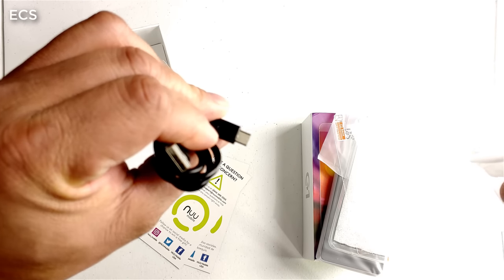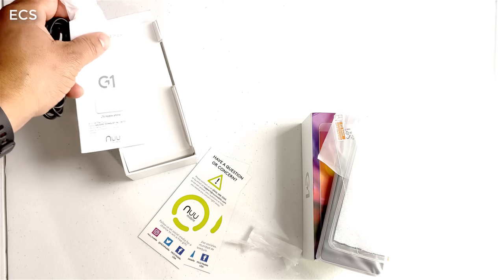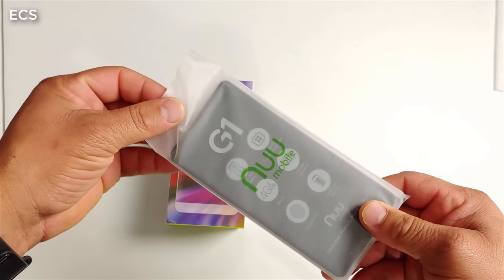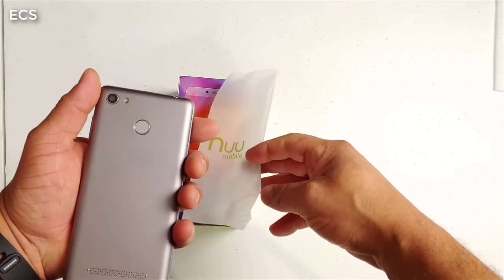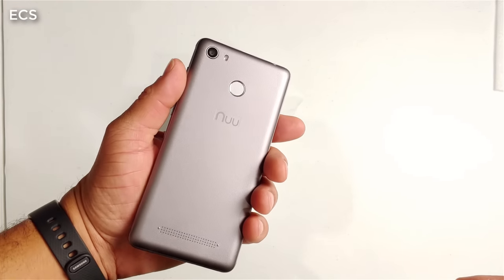So no USB Type-C — you get micro USB with this one. Let's get to the meat of the show. Here's the device, and when we take it out of the package, it's a nice chunky device, pretty heavy — huge battery inside.